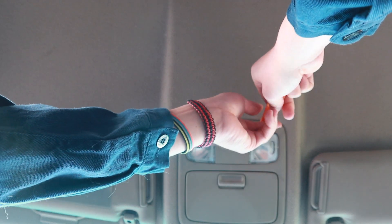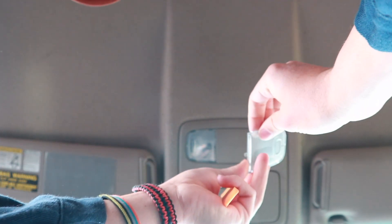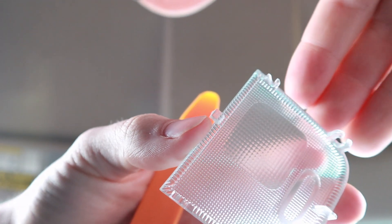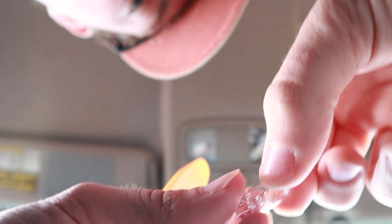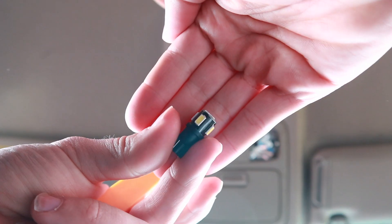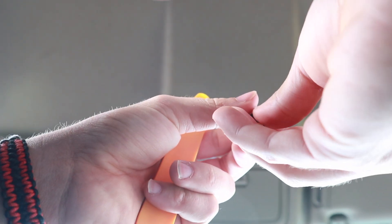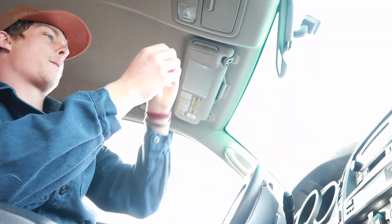I'm going to go ahead and start with these lights up here. Basically all you've got to do is just fit your tool in here and pull down, and it comes out just like that. You can see the tabs that you're basically pulling on — you want to pull from the middle so you don't break a tab. You should just be able to wiggle it out. Footwell, door, and map all look the same, so you can just take one of these and slide that right back in there.